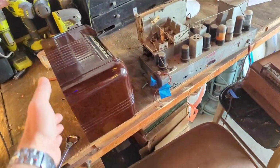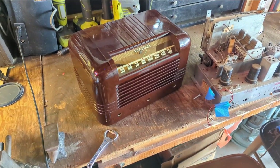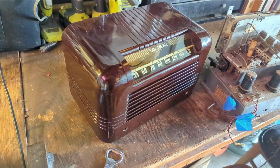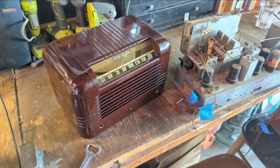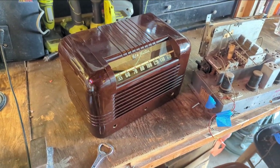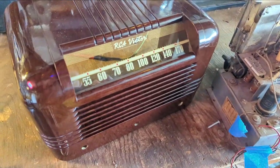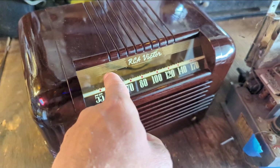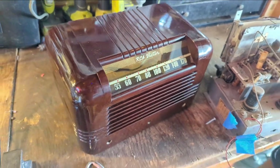I got the bakelite cabinet all shined up. The thing is, this is a real common model, not particularly valuable. But every once in a while it's nice to take a real common one and do it to the max — to make it look as close as it possibly could have looked when it was new. We have a little bit of loss in the graphics; that probably just fell off over time. It's okay, it's hard to notice.